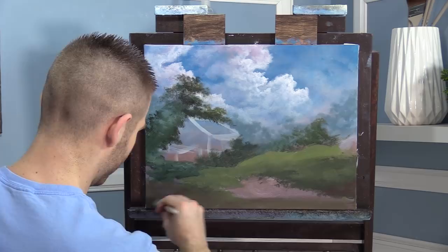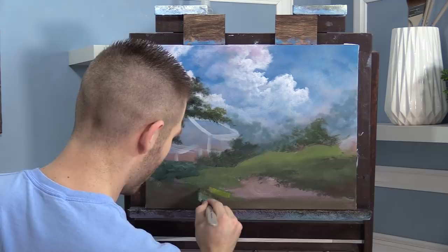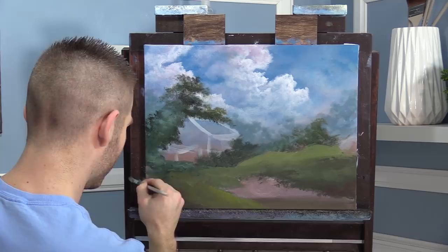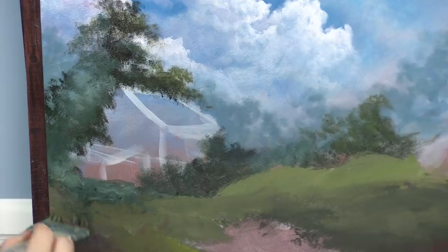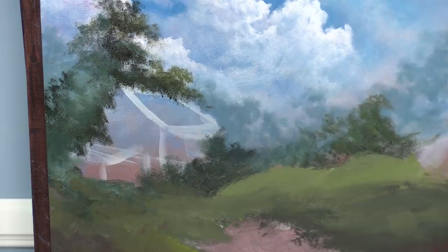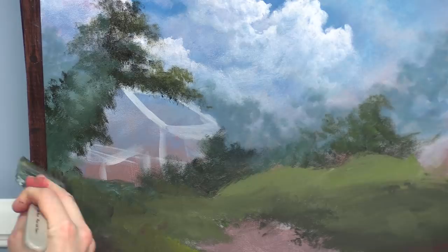I'm just bouncing around, allowing the palette to combine all the colors and get different effects. Let me show you the mister bottle — lightly mist the canvas, making sure you don't get it on wet areas. I'm mixing foundation medium in with just the corner of the brush — it doesn't take much. It helps the paint flow really well, and if you add quite a bit it gives it a beautiful shine almost like oil paint.